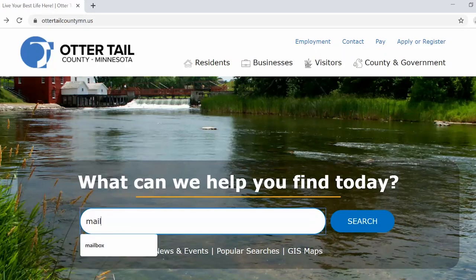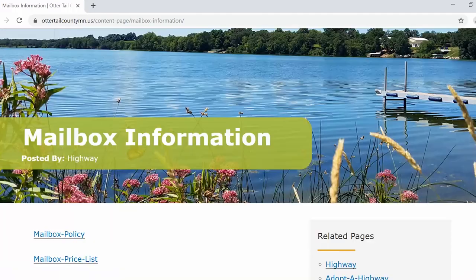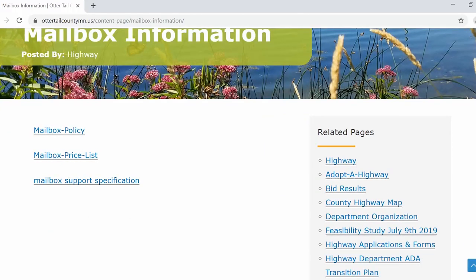To install a mailbox on a county highway, simply go to our Otter Tail County website and type in the keyword 'mailbox.' There you will find the mailbox request, the mailbox spec sheet, and our mailbox policy. Fill out the application.